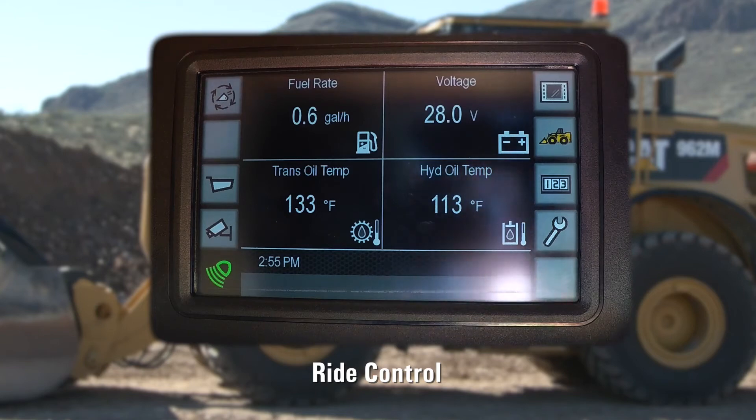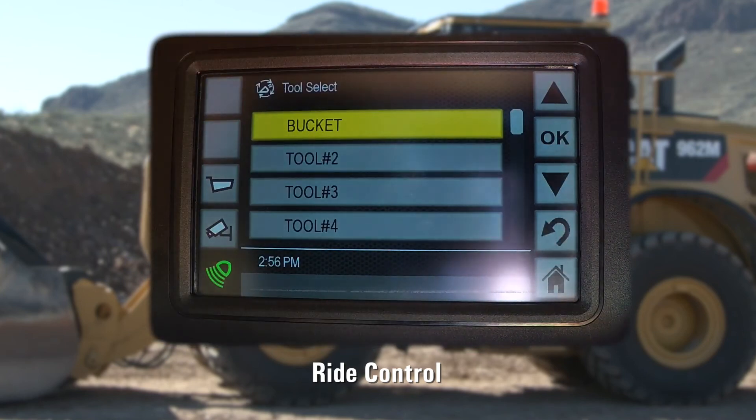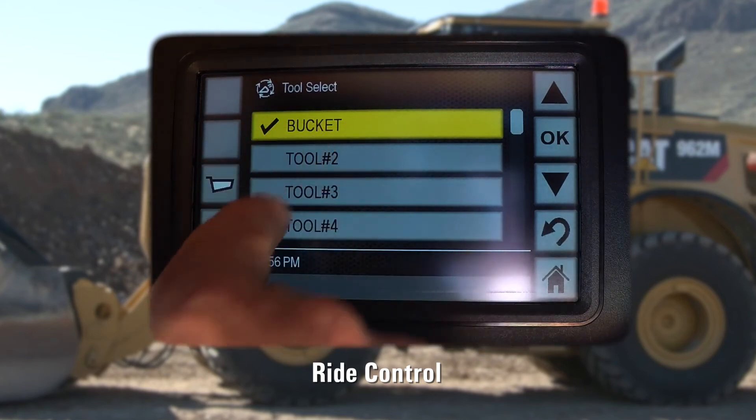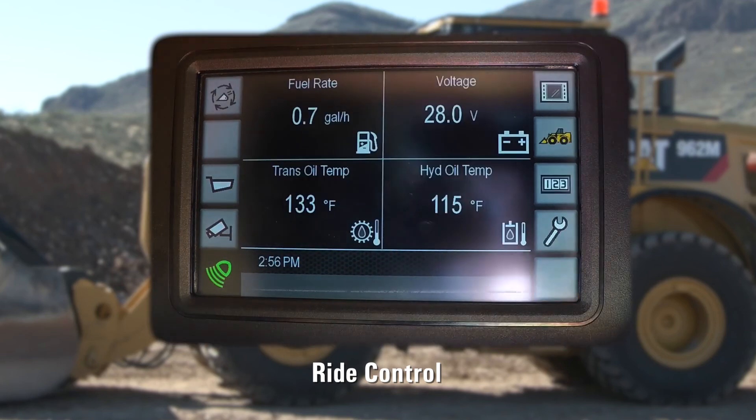Next, we will talk about the Work Tool Change button. Now that we have lowered the Ride Control speed to 3 miles per hour, it is very likely that we would have put another Work Tool on this system. In the upper left home screen, we just selected the Work Tool Change function. Notice that it is set to Bucket — we will now hit Tool 2. These icons can be renamed using E.T. to say Fork or anything else that is desired. When this menu selection is used, the Kickout functionality is memorized, as well as whether Parallel Lift is enabled or disabled on the machine.